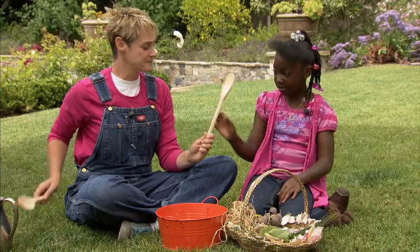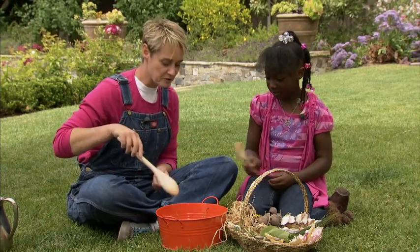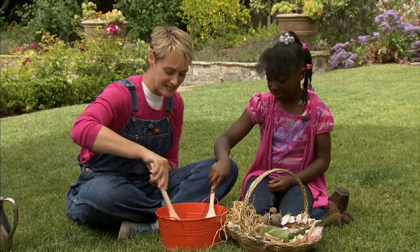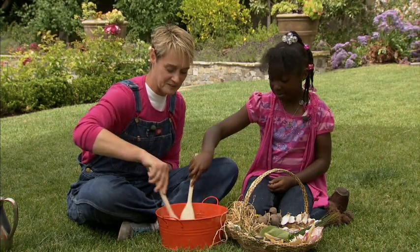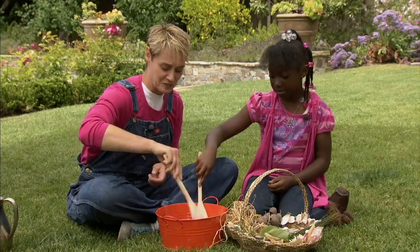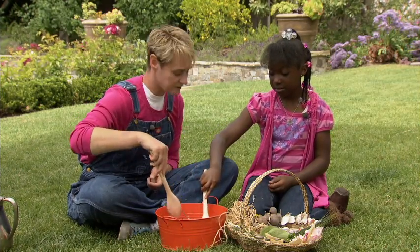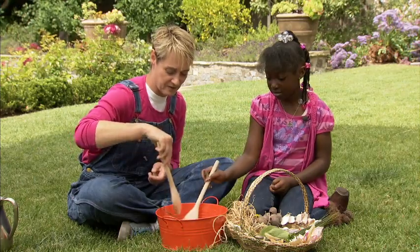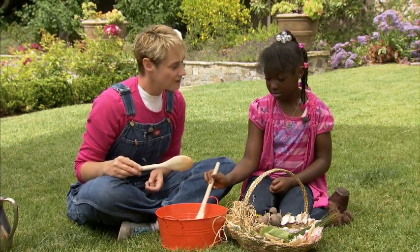Now, you need a spoon, miss. And I need a spoon. You need to stir it up. Fairy soup can be made with anything, and that's the most exciting part about it. You can put some mud in here, some sand in here, whatever you want, really. Yeah, and some dirt, too. Dirt is excellent. Dirt makes very, very good soup. Chocolate soup.